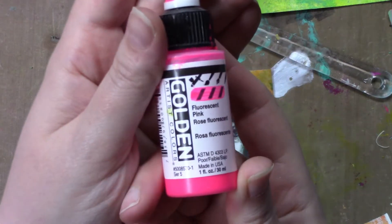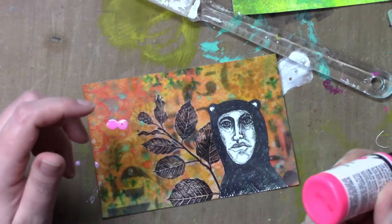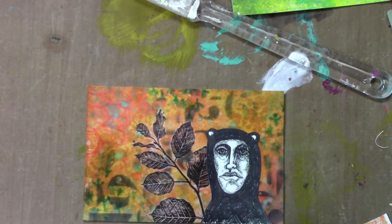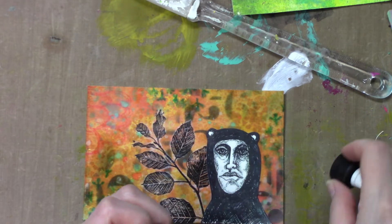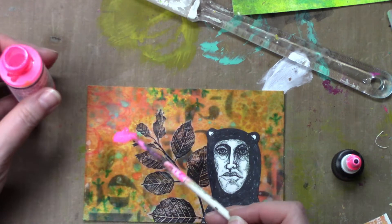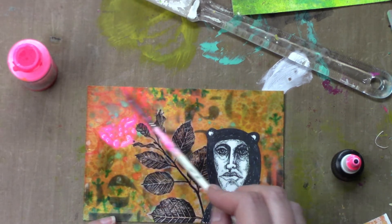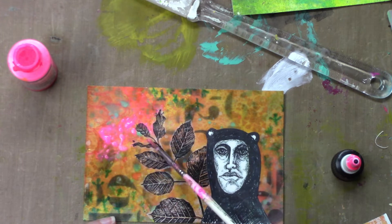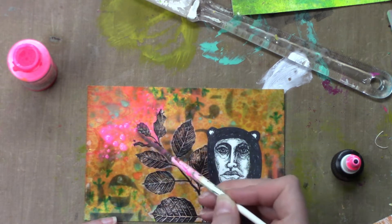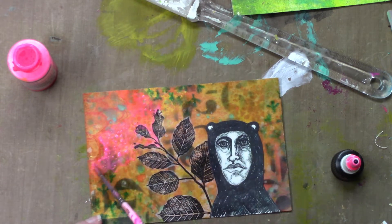Once that had dried I wanted to brighten up the background just a tiny bit, so I went in with some Golden High Flow fluorescent pink paint. It needed to be shaken up pretty well because it had been a long time since it was used and a lot of it was settling on the bottom. I ended up using my paintbrush to apply it, and I didn't do it over the whole entire card — just in a few spots.